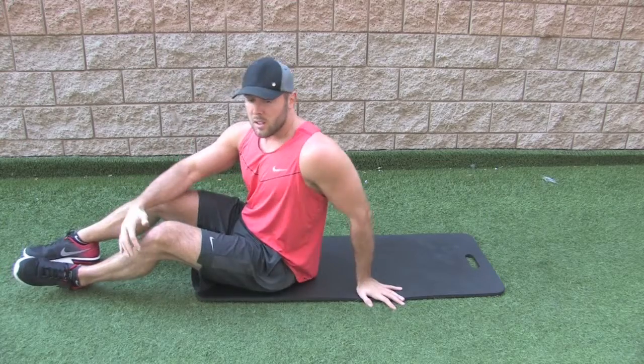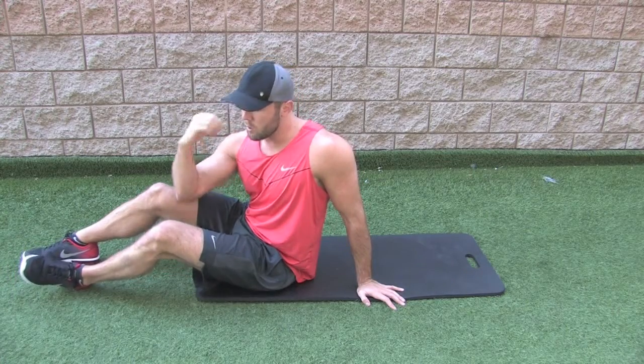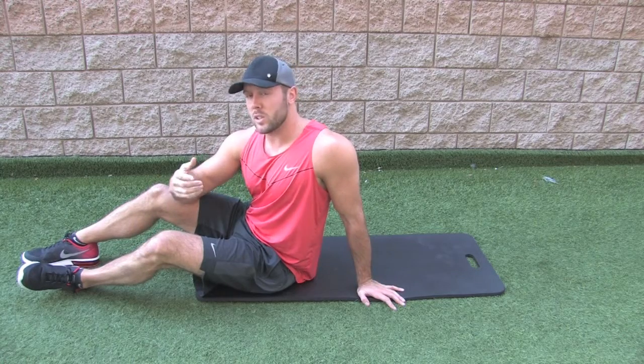You're not trying to go so fast that you're not actually squeezing and contracting each time. Every time you bring your elbow up to your knee, you should be exhaling at the top and squeezing your abs.